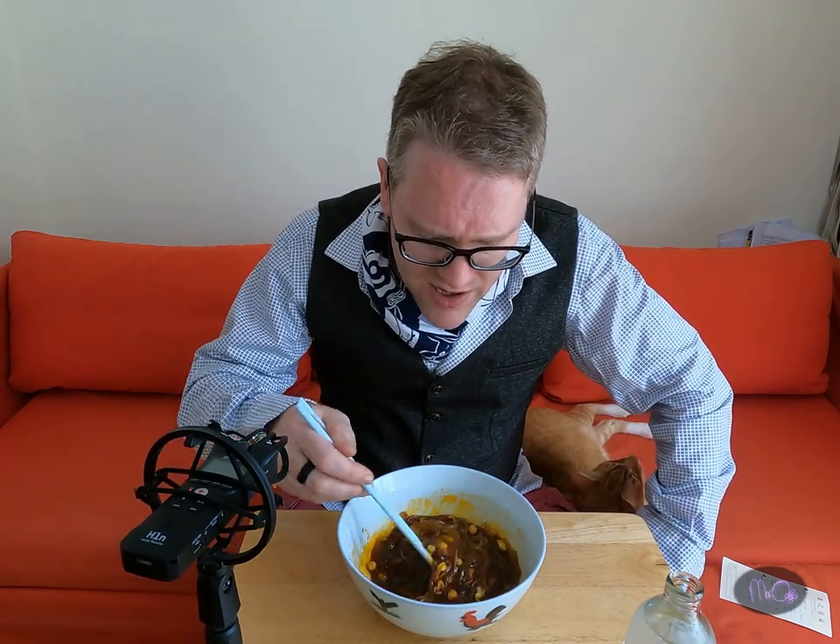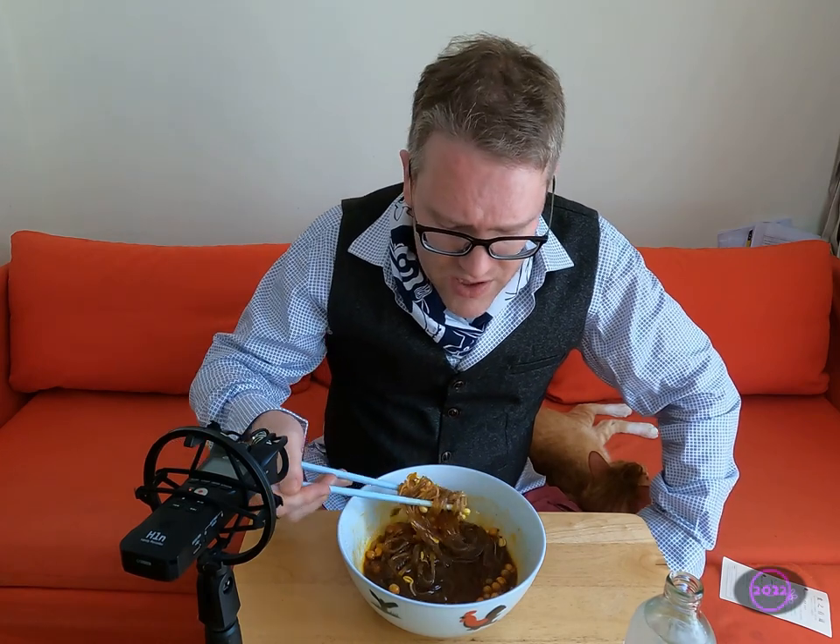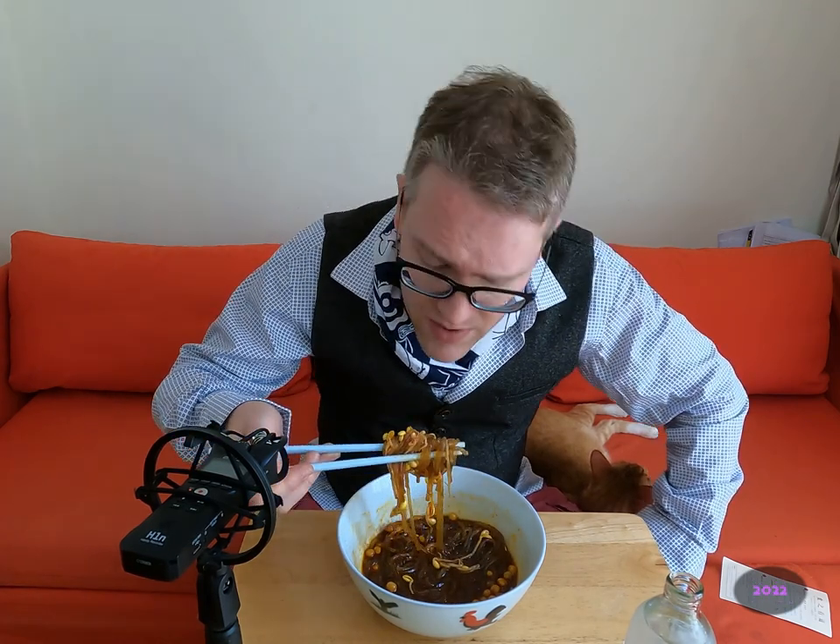Wow, that sour taste is surprisingly really nice. The mixture of the spicy and the sour together is really nice — I'm surprised at that. Even the crispy peas are kind of nice, in a weird sort of way. It kind of feels like they're not cooked — I mean, they're not cooked — but surprisingly nice. Let's go for another mouthful.